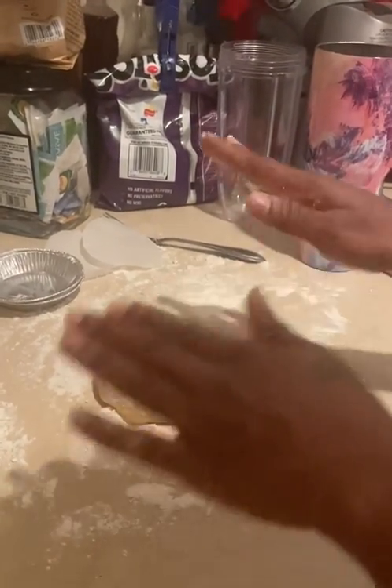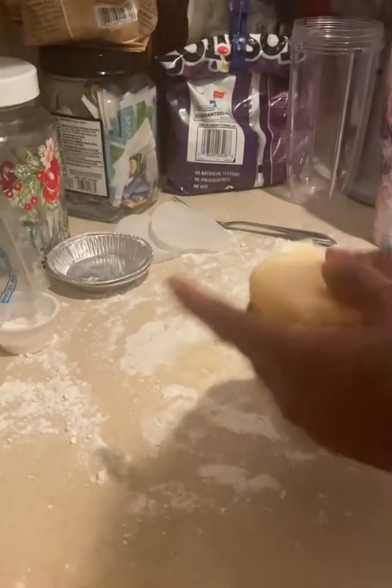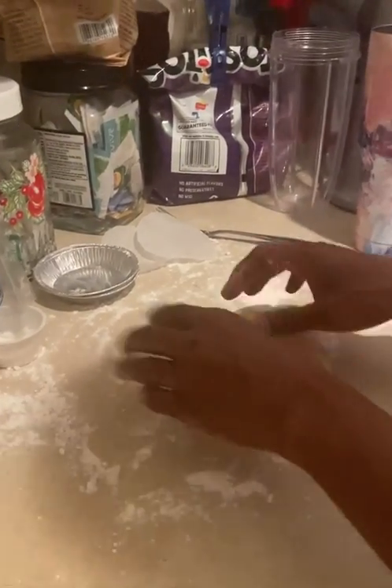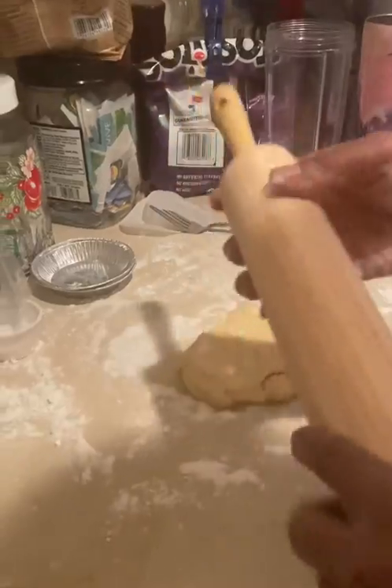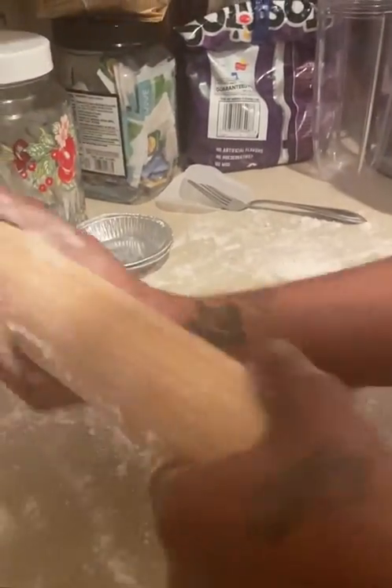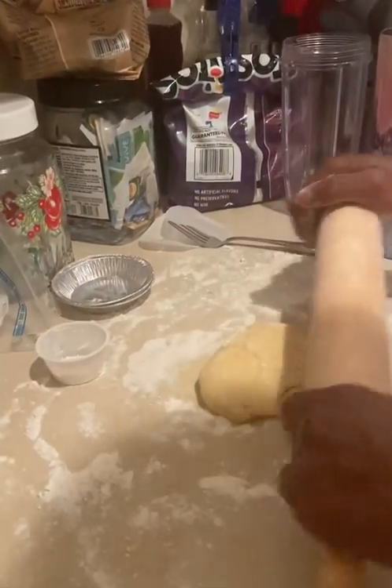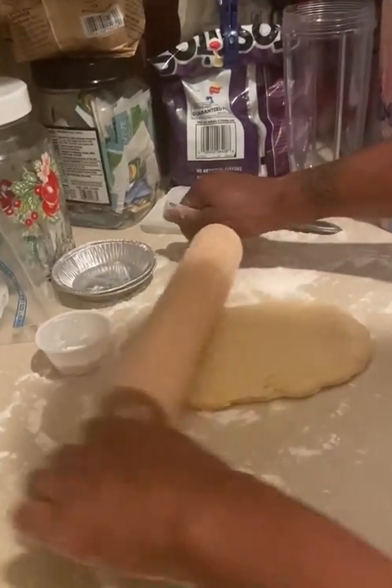Now that I have the dough, the dough is chilled. I did add a little flour to the countertop. So what we're going to do is go ahead and roll. I'm going to add a little flour to my rolling pin. And I'm going to start rolling my dough.